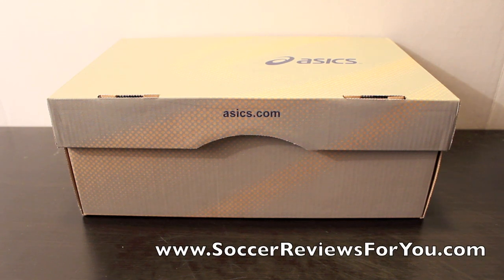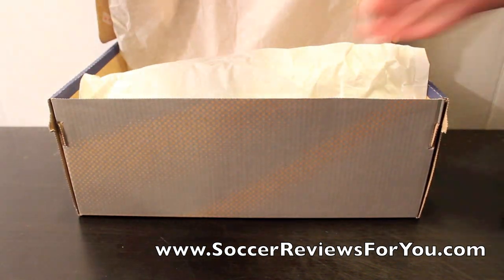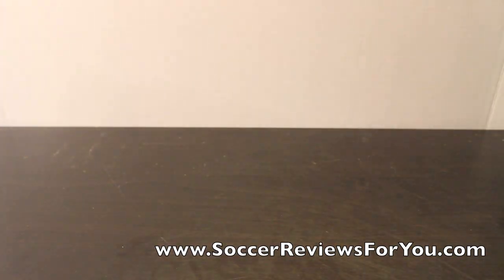Hey guys, Josh from SoccerReviews4U.com, bringing you an unboxing video of a pair of Asics Lethal Flash DS. This is one of the cheaper models in the Asics line. And like you've seen me talk about before, the off-brand models generally offer a better shoe for a lesser price — and that's definitely the case here with Asics.